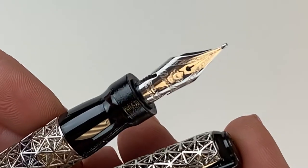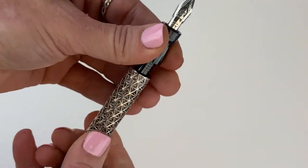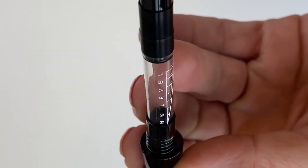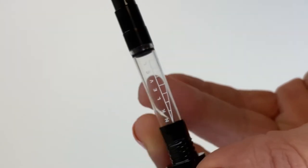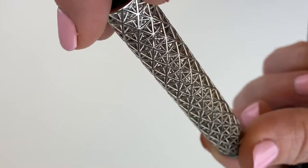It's got the magnetic cap that people love — some people love it, some people don't enjoy it, but I'm a fan. This is a cartridge converter pen, so you can access the converter by taking the barrel off, and it does have the ink level right there on the converter, which is interesting and cool.